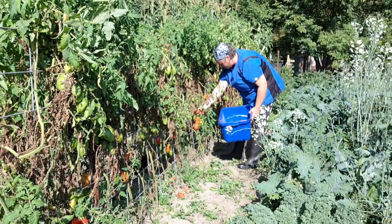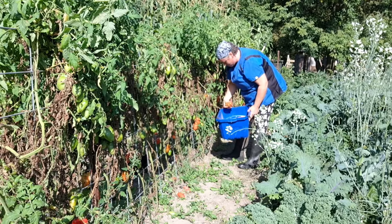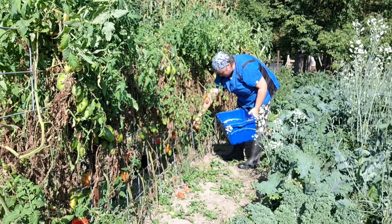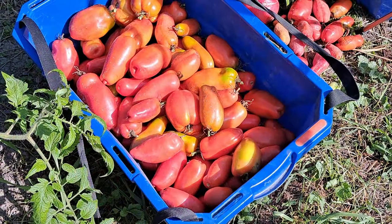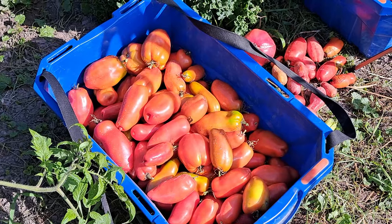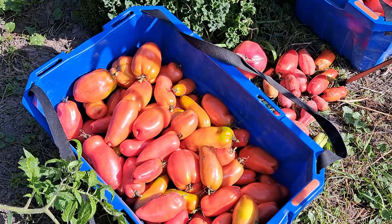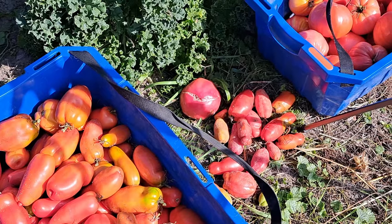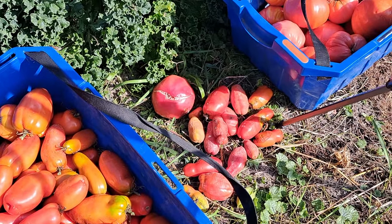I'm going to start in a new square bin and we'll see how many we get of those — we might end up combining them into one. There is our San Marzano bucket harvest, about three-quarters, maybe a little over full. I'm anticipating it's probably close to 25 pounds.